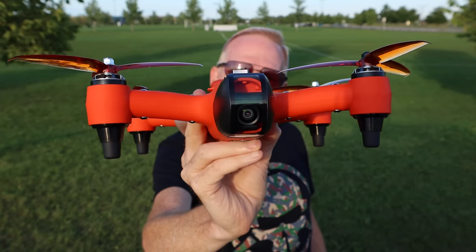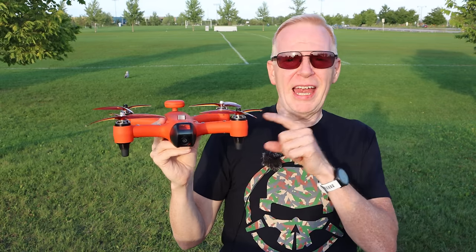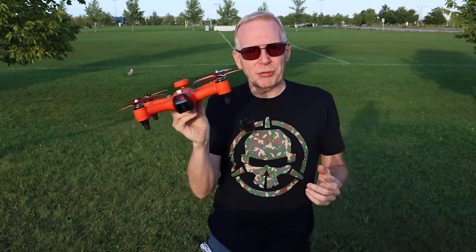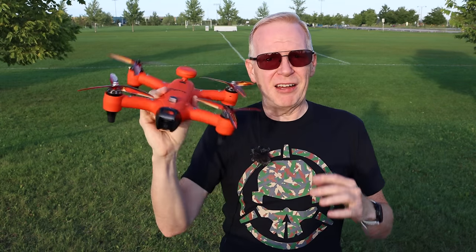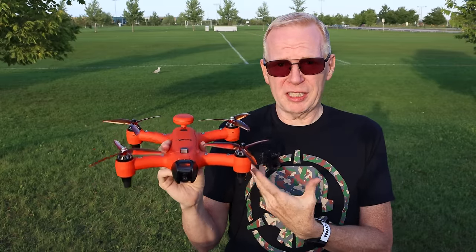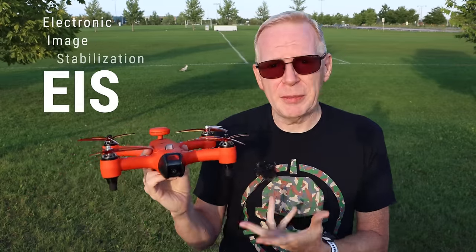The camera sits behind this piece of plastic up front, so you don't want to scratch that. Obviously, if a camera is behind a piece of plastic, it doesn't have a gimbal — a 3-axis gimbal to go side to side, up and down, and keep your footage stabilized. So what it does instead, since it has a Sony sensor and they spent money on a good quality camera, is it uses electronic image stabilization.